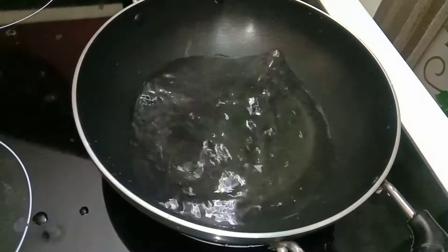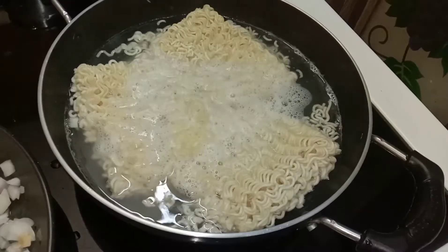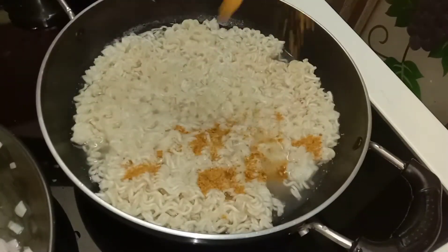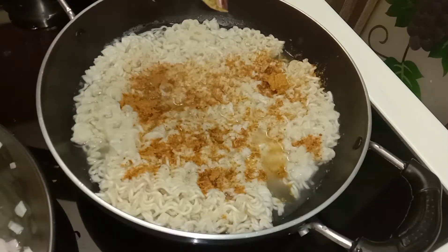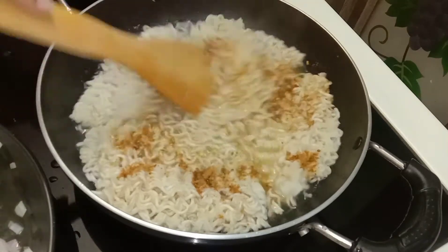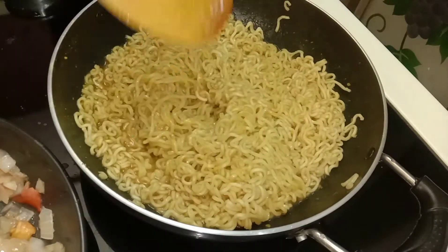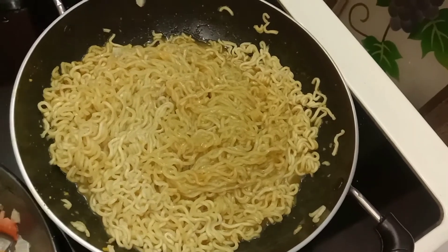For making Maggi, just follow the rules given at the back of the package — adding water, adding the Maggi, and after it boils well, add the Maggi masala and cook for just three to four minutes. Don't overcook it otherwise it will become soggy. After that, our Maggi is ready.